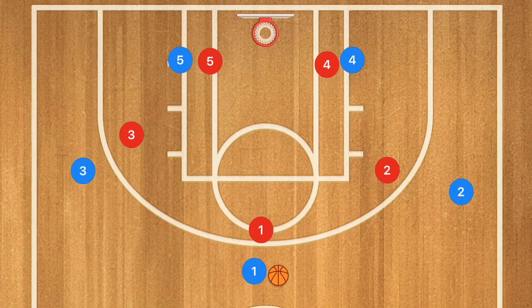In this first basketball play I'm going to show you a three-out offense that works against a man-to-man but also against a zone defense as well. Now what we're going to start with is a pin down screen by player three and player two.